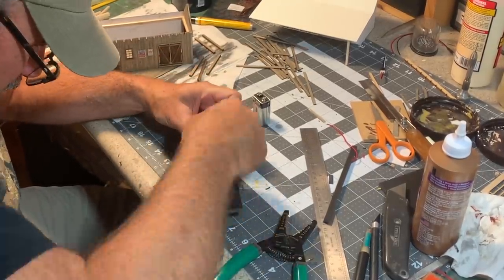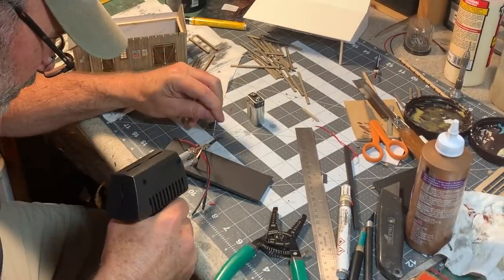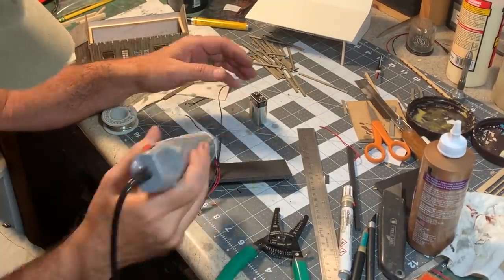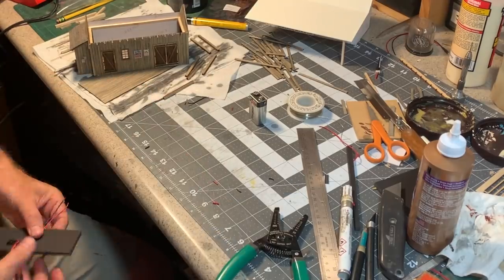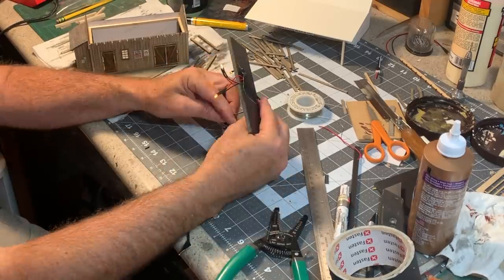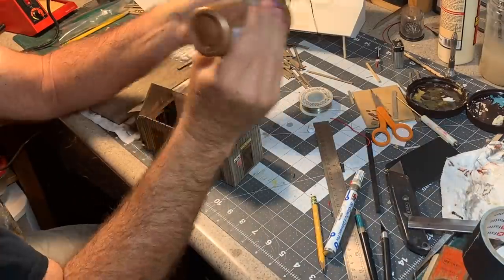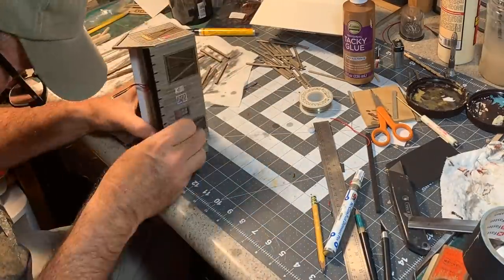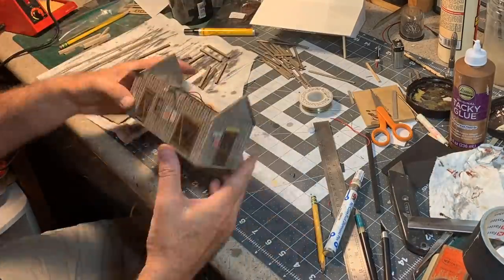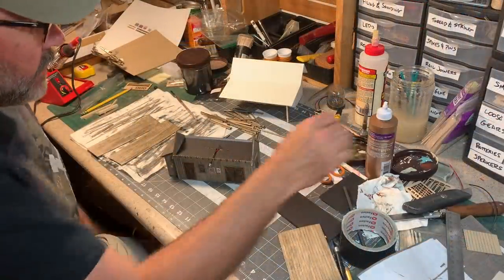I made a foam core support for the structure's lighting. That consists of one flickering and one non-flickering yellow LED for the interior, and a second flickering LED to be hidden beneath the porch awning. All three are 3mm LEDs that can work at 9 to 12 volts.